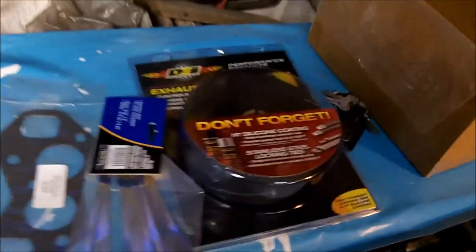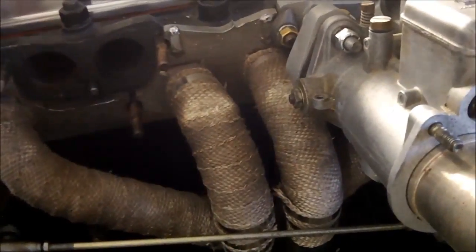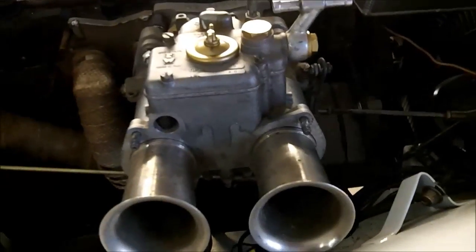So tonight we're going to get that header wrapped. It's got a sort of buff wrap on it right now which I don't particularly like — I've stripped it down a little bit. We're going to replace that old header wrap and put a new fresh wrap on there. We'll replace those gaskets at the same time since the carb is going to come off anyway, so now is the time to do it.